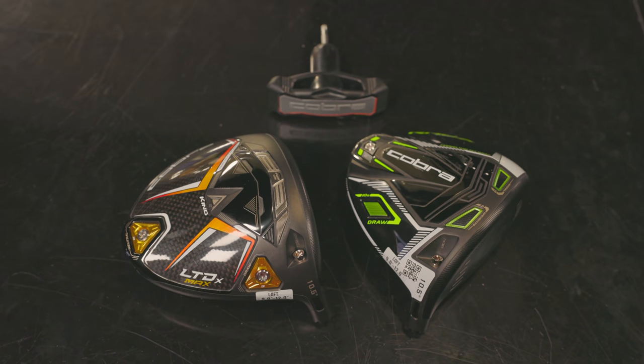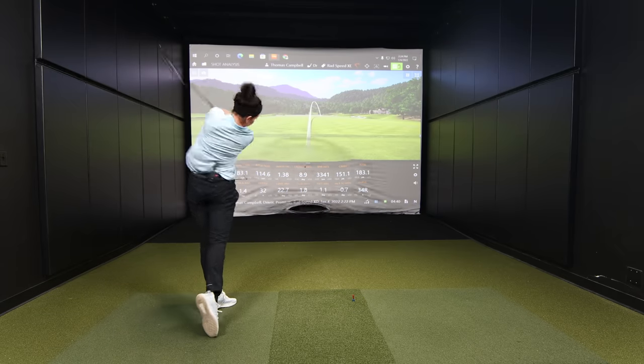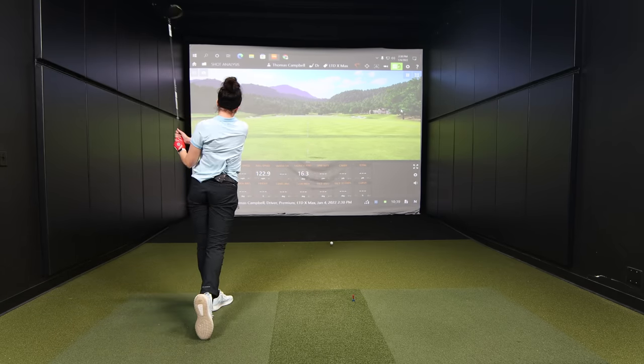Is newer technology better than older technology? Today we're going to be comparing the Cobra Rad Speed XD versus the new Cobra King LTD X-Max driver. Skyler's going to be hitting the shots and we're going to take a look at the numbers.